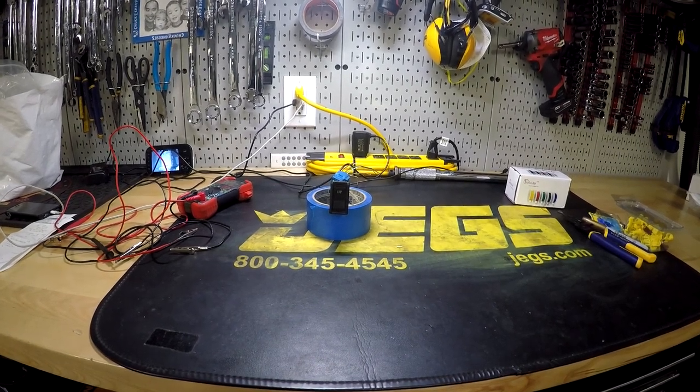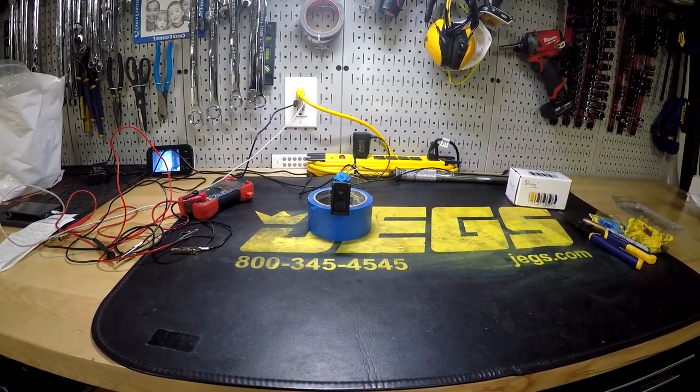Hey guys, welcome back to the channel. This is a continuation video on my rear cargo slash sleeper platform.